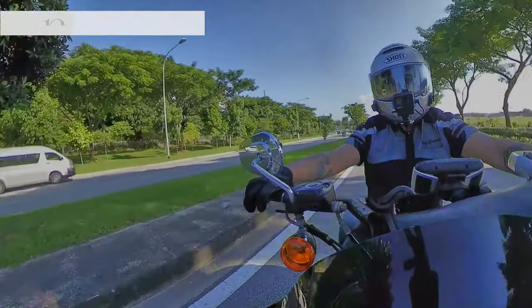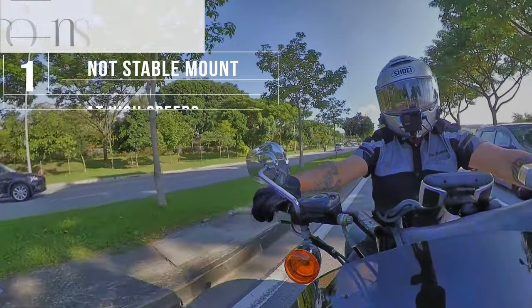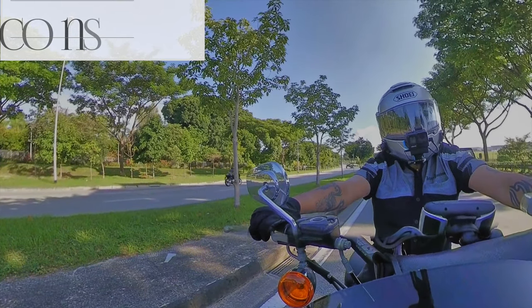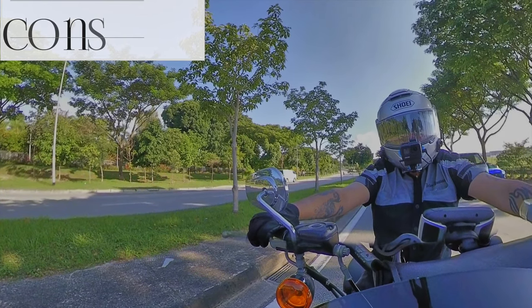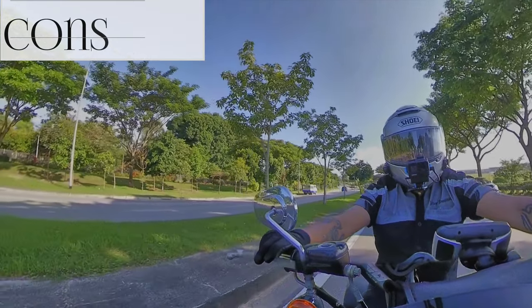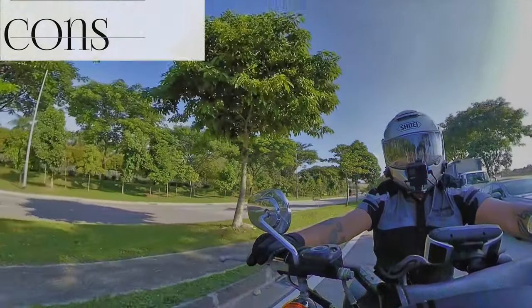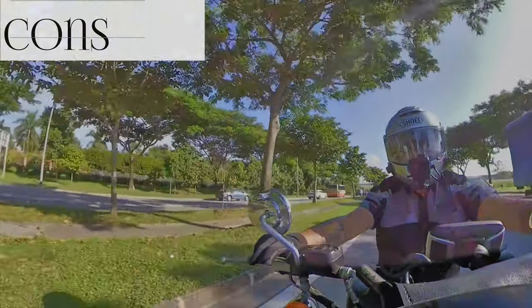For the cons: number one, as you can see from the mounting system, it's obviously going to be a little bit difficult at high speed. This is not something I would take onto a large highway at highway speeds, because it's physics — the wind blows hard at that speed and it's going to flip up the setup, and then you'll probably have a different point of view above my head, which is not the best view.